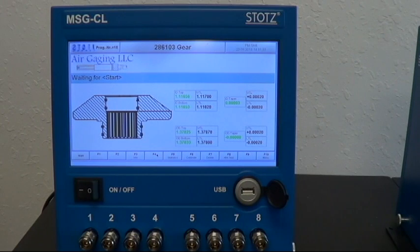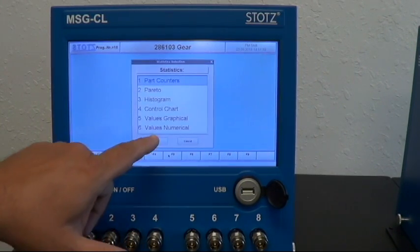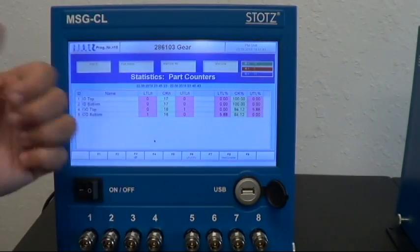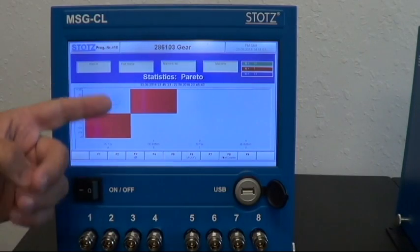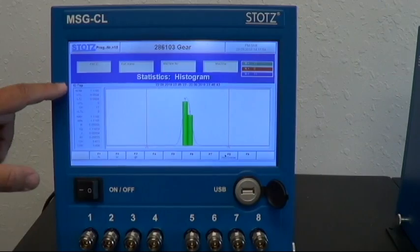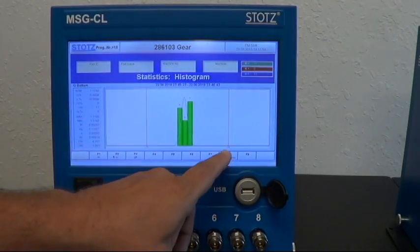I wanted to dive a little bit deeper into the software. If we hit the Statistics button, we get all the statistics. I've measured some parts across four features and it tells me how many are okay, how many are under, how many are over, and it gives me the percentage. The next display gives the Pareto chart. The next gives the histogram — for example, ID top — and hitting Down shows ID bottom, and so on.